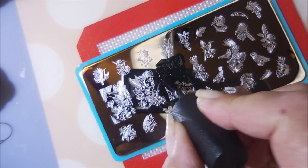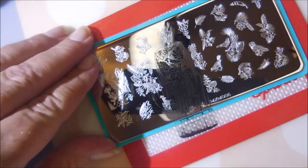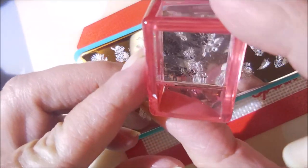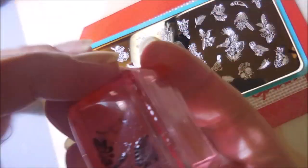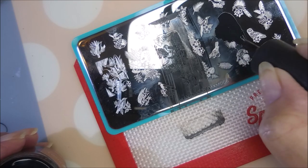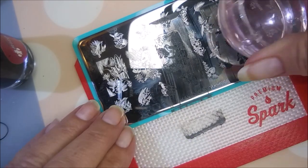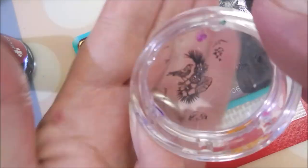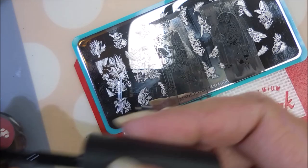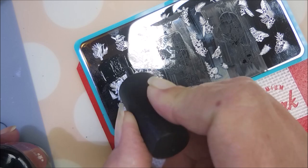I knew when I saw this plate that I was going to be doing this kind of manicure with it, so it's been sitting on the desk waiting for me to have time, because advanced stamping does take time. These images are picking up really well and I'm just going to pull five different images off of the plate. There's just so many to choose from — it was really hard to just pick five. Kind of made me wish I'd done this manicure on all ten nails so I could have used more images, but it's still going to be in my collection and we can revisit it again.